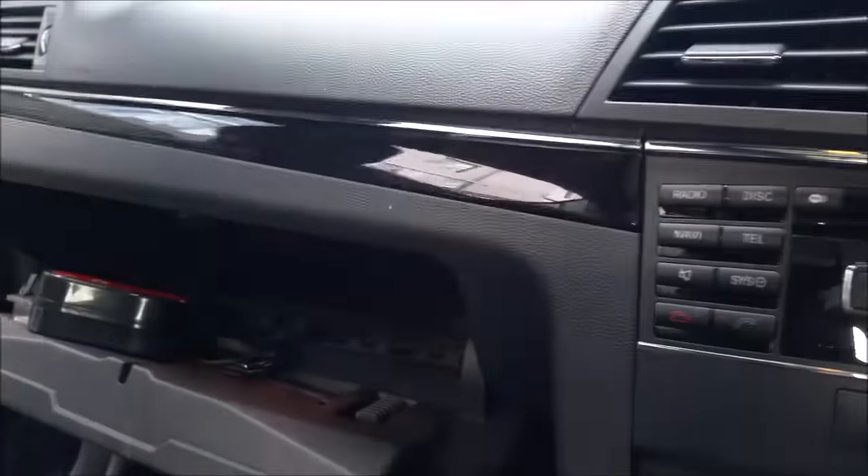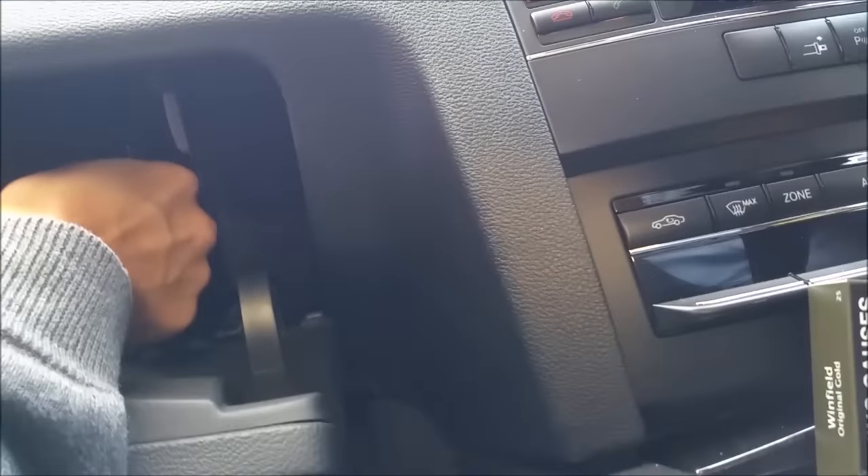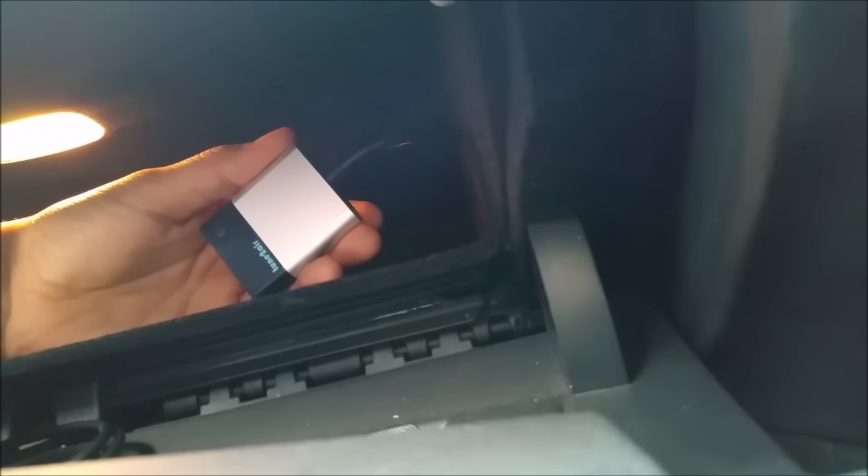We're gonna install the Tune Tour and pair the mobile phone and play music wirelessly via Bluetooth. The installation is very simple — just plugging in the connection here. You will see a blue light coming from the device. There is a blue light coming.